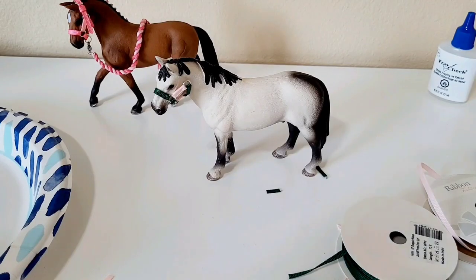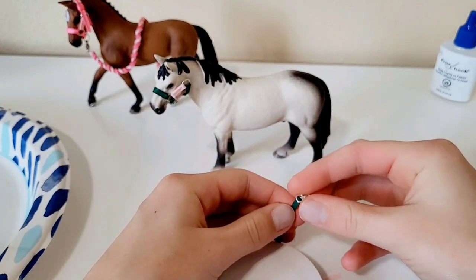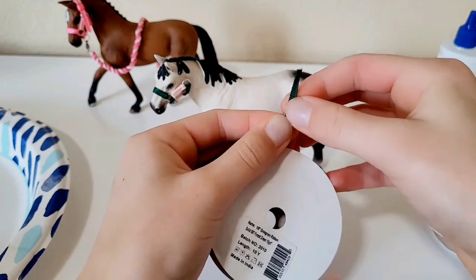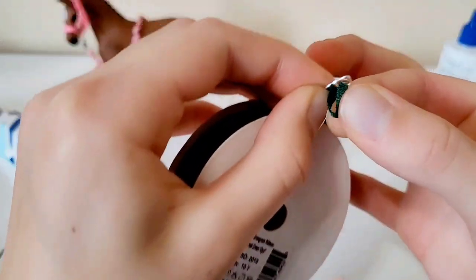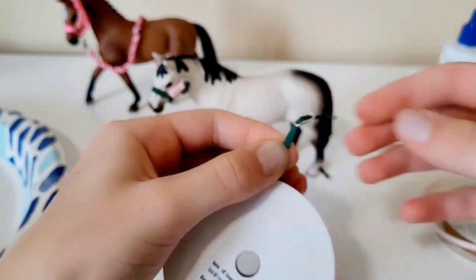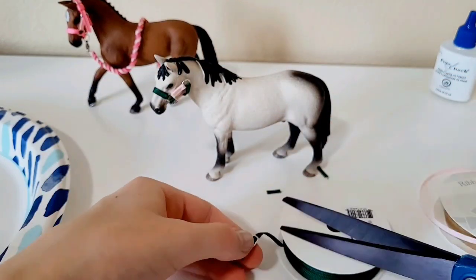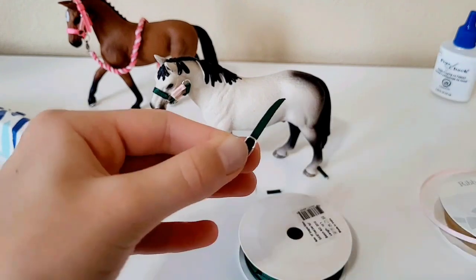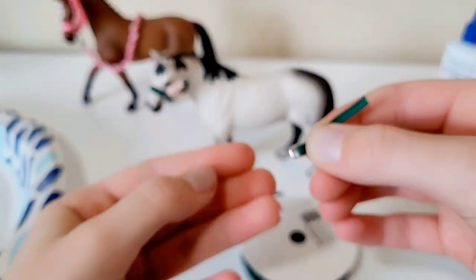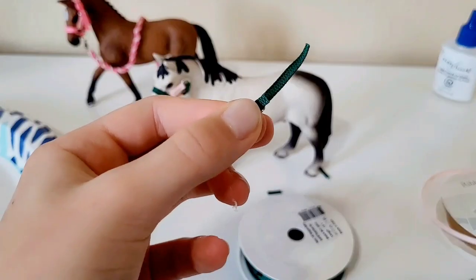After shaping the buckle, take your ribbon and thread it through the first part of the buckle, then through the second part. Once threaded through, cut it to approximately the right length, fold the tab over, cut off the fraying ends, and glue it down.